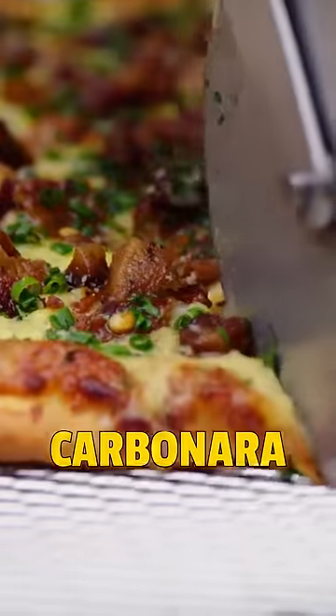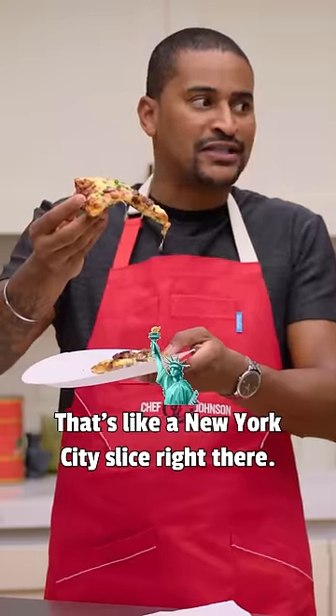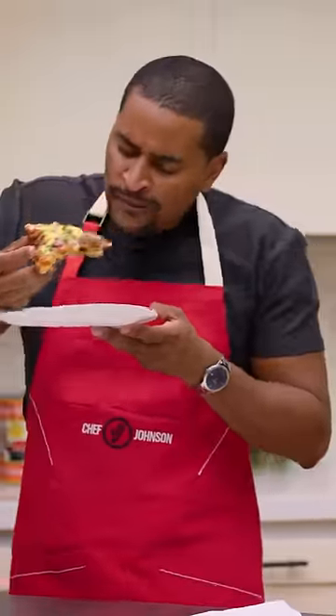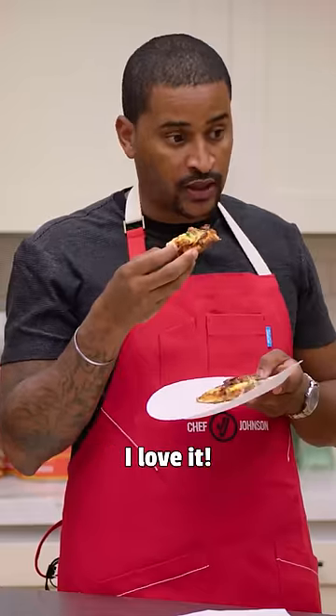And that's it — our carbonara pizza. Look at that. Look how it holds up. That's like a New York City slice right there. I told you. All right, here we go. That's it, carbonara pizza. It is delicious. You like it? I love it.